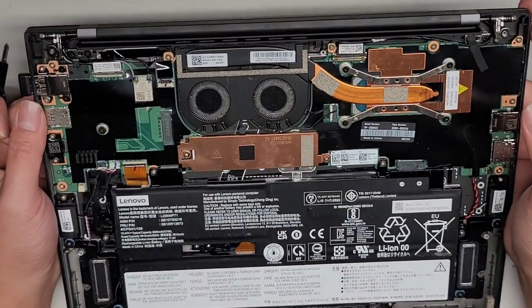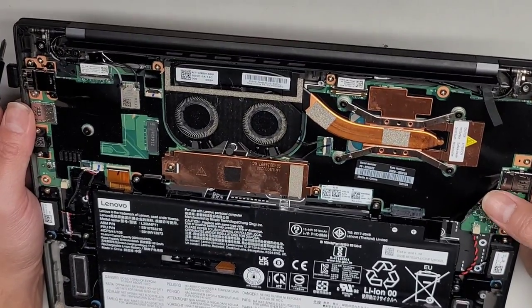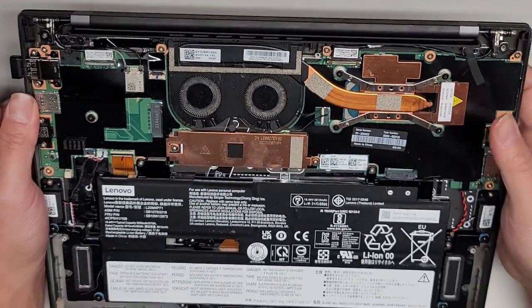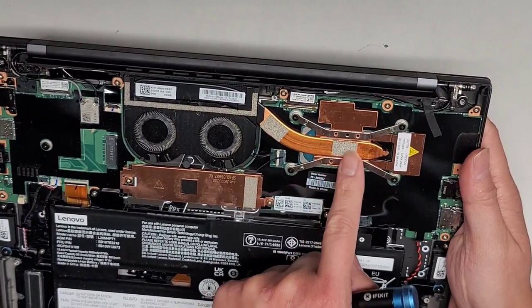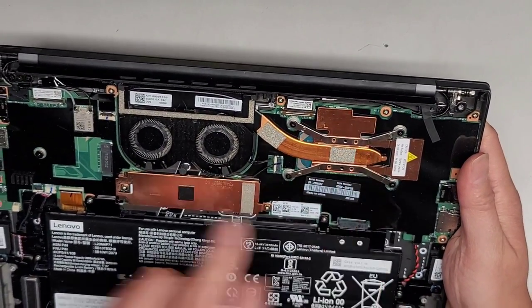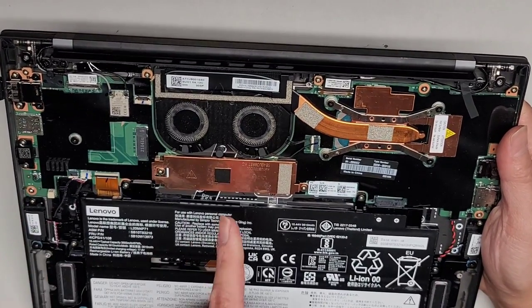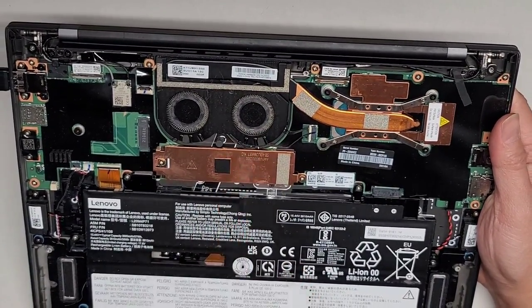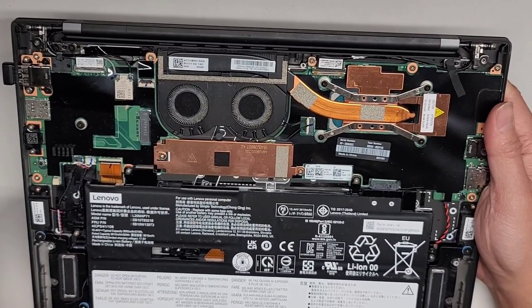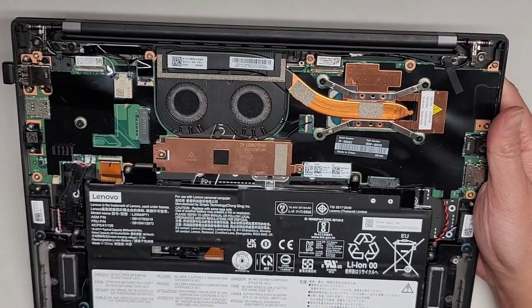This computer is having issues booting — most likely it did some kind of update or something and got screwed up. I'm just going to show quickly inside. The CPU is soldered to the motherboard. There's no upgradeable GPU or anything like that. There's an M.2 PCIe NVMe SSD underneath here, which we are going to remove because I need to copy data over before I wipe it out.